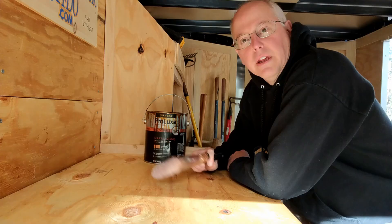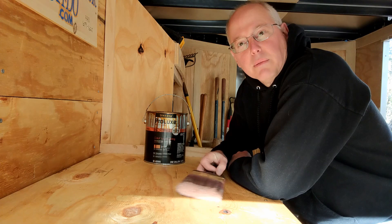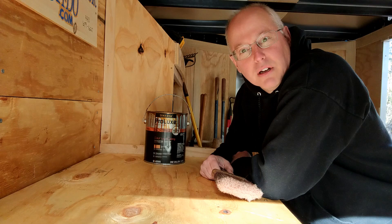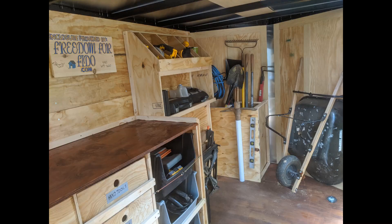We're getting close to wrapping this up, it's coming along well. I'm down to the last step — getting ready to put some stain on the workbench top, and then we'll be completed with this project. I'll give you a couple pictures of the finished product, and I'll show you a little surprise — we put a nice logo on the outside. Here's the final coat of varnish on the workbench.